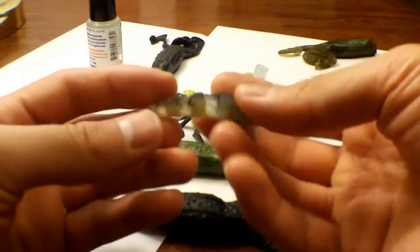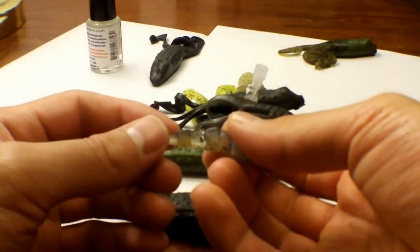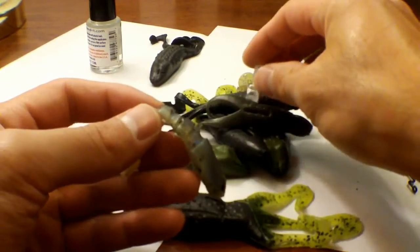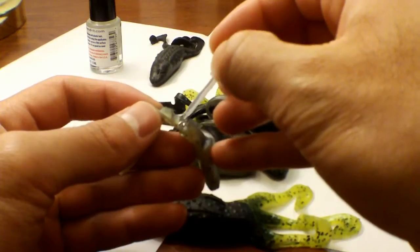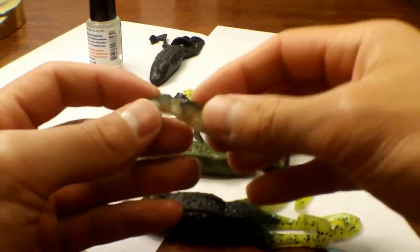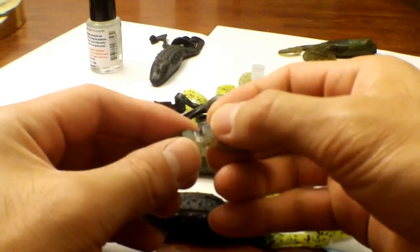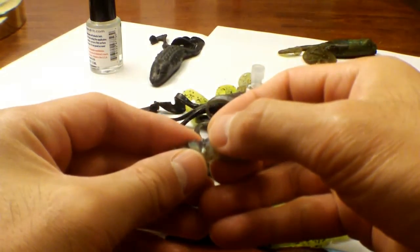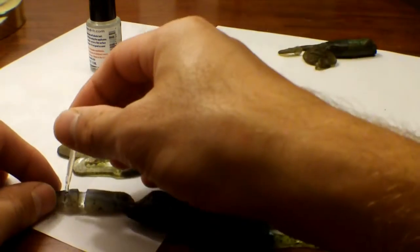I'll also try to mend one of my favorite drop shot minnows — it's a panic minnow here. Looks like it's in good condition except at the back. See that hole? It's torn pretty bad. Put a few drops in the center, press that together. It's kind of an awkward angle to press it together. Put that down too — might be a little too generous but I'll add a little more.